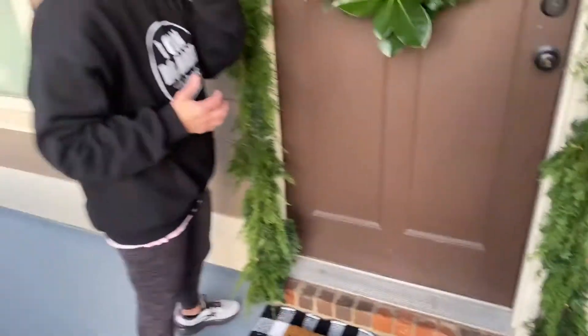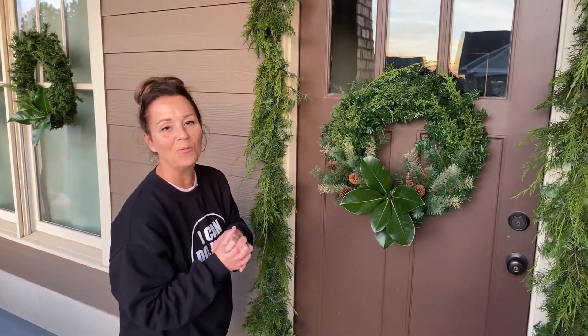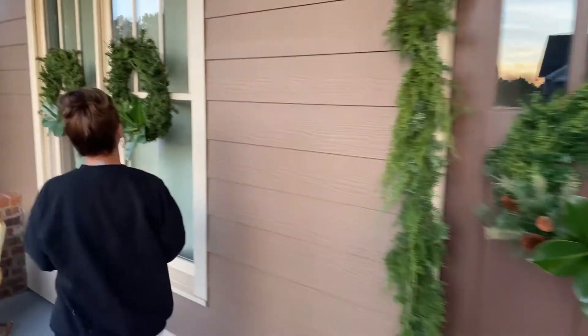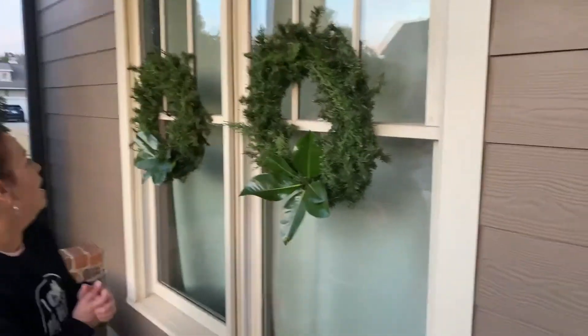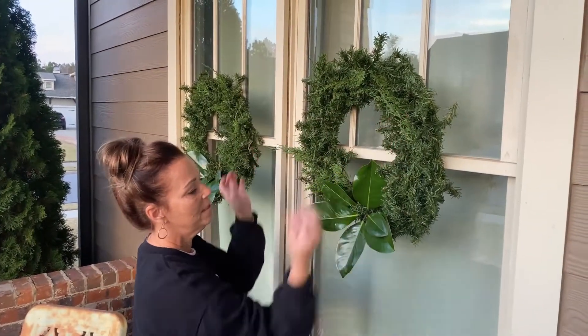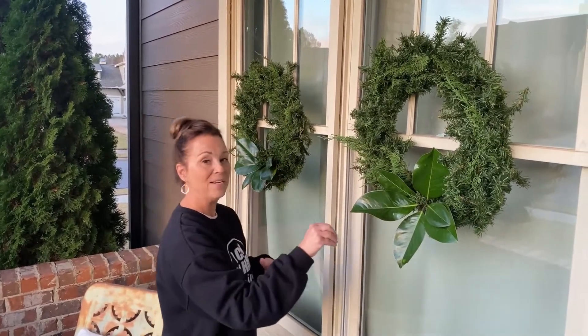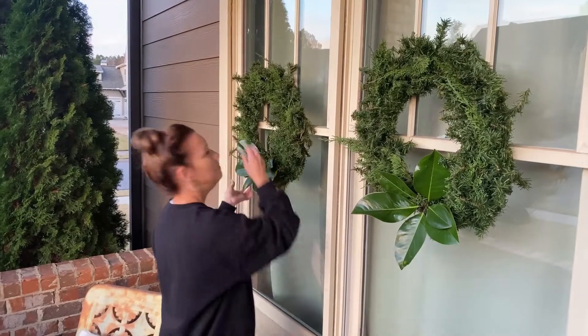I love using just the greenery on the wreath, though I might add a red bow - we'll see. Come on down here - these are just the wreaths on the two windows. Once I hung them up I added a little bit more cedar with the little magnolia. I know some of you aren't from the south - in the south we have these amazing magnificent magnolia trees, so magnolias are just a big thing here. If you don't have magnolia, you can choose other things, but if you find cedar you can just do cedar.